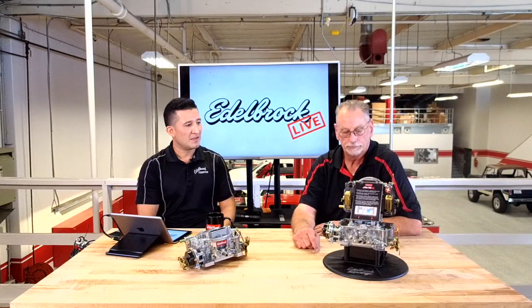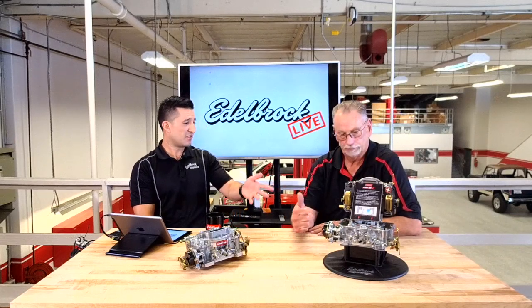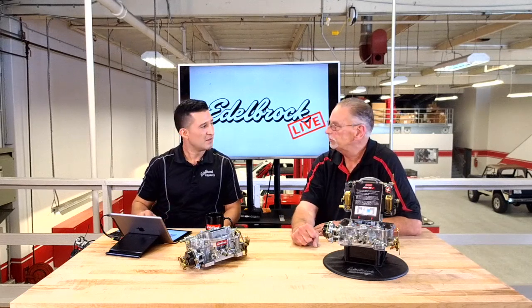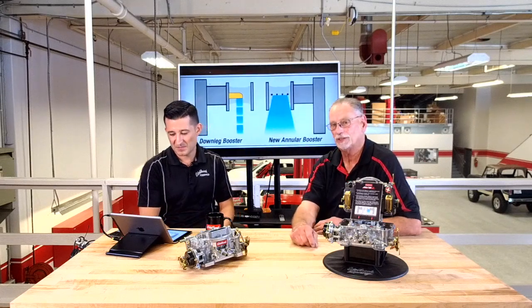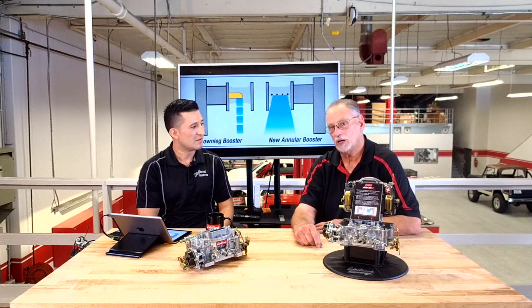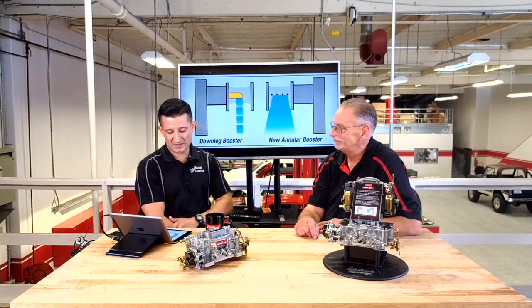Our newest carburetor is the AVS2 — Adjustable Valve Secondary 2. What an improvement. The biggest thing about the AVS2 is the annular flow boosters in the primary. They didn't think we could make an old carburetor better, but we certainly did.